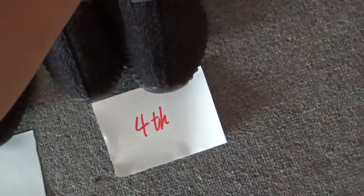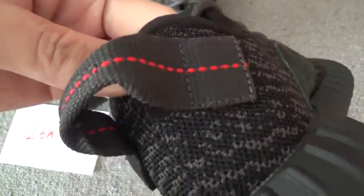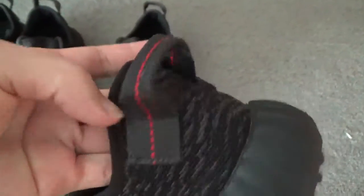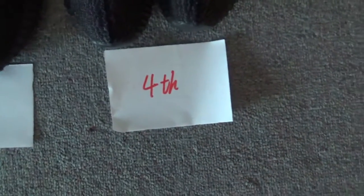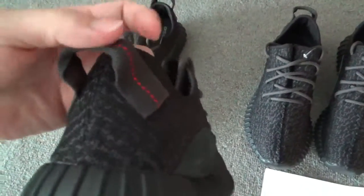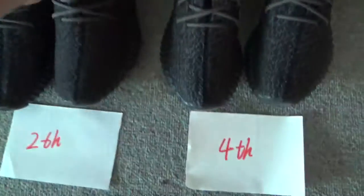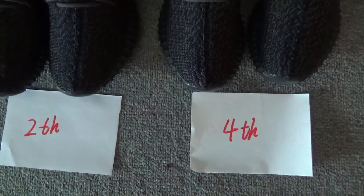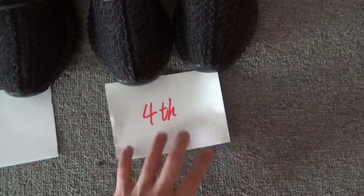Let's check the pull tab. You can see the fourth bunch pull tab is like this — it's really standing and it's long enough. And check the second bunch: the pull tab is like this, it's also a perfect one. This is some of the differences between the second bunch and the fourth bunch.